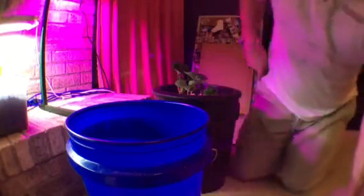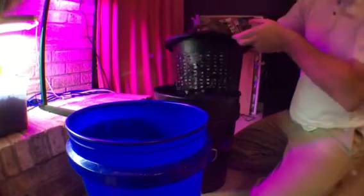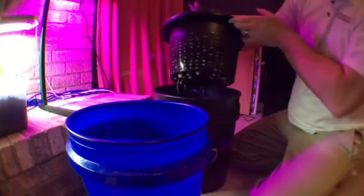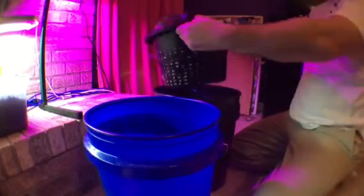I had to turn off the air pump and pop the net pot off. As you can see, we're getting some good growth right here — starting to get some root growth there, there, and here.